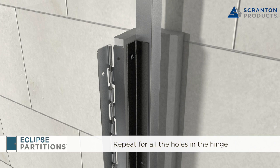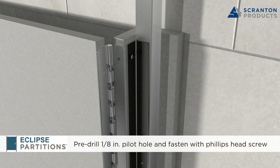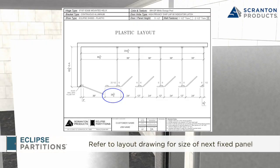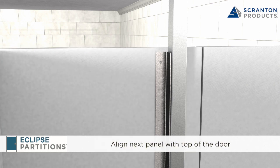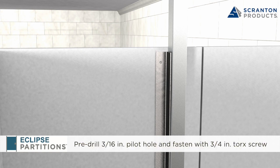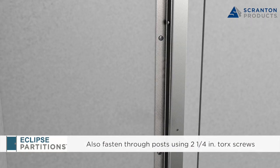Repeat for all the holes in the hinge. Place a spacer underneath the door and bring it up to the hinge. Place the door 1/8 to 1/4 inch above the fixed panel to account for the drop-in-gravity feature of the hinge. Mount the hinge to the door in the same way as the fixed panels. Refer to the layout page of your drawings to determine the correct size of the fixed panel that is next in the sequence. Bring the panel up to the fixed brackets and be sure to align the top of the panel with the top of the previous door. Maintain a 1/8 inch gap between the shiplap on the panel and the shiplap on the door. Secure the panel to the fixed brackets by pre-drilling 3/16 inch holes one-half inch deep and inserting 3/4 inch Torx screws. Be sure to add 2-1/4 inch Torx screws from the back of the post into the back of the panel.